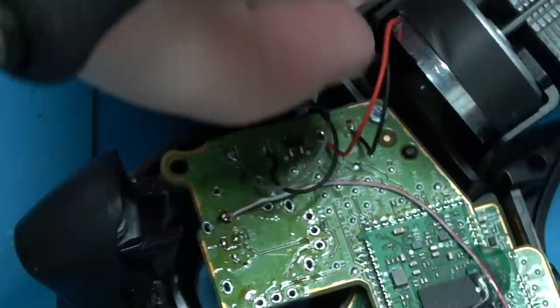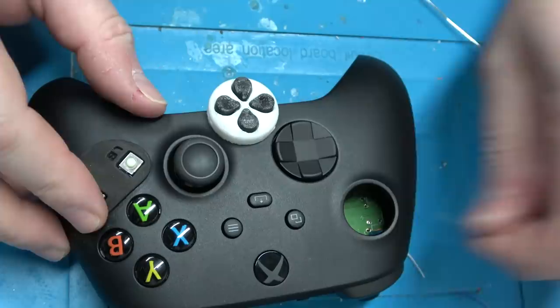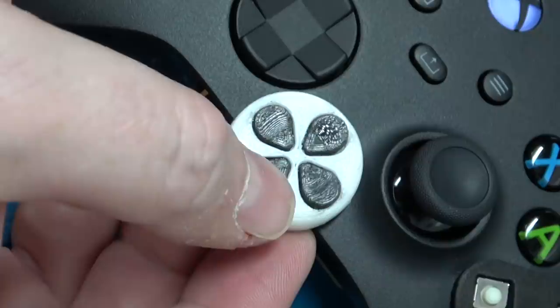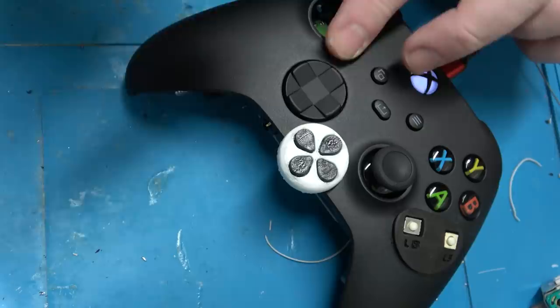I've got an Xbox Series X project in the works because of course I have to make it portable. Let's take a look — not too bad. I need to put my decorative cap here. I'm going to check this to make sure everything's working before I continue. Everything checks out. I kind of wish the D-pad had more play to it — directions work, but it doesn't actually move that much. That said, this one works, so I think we're good.